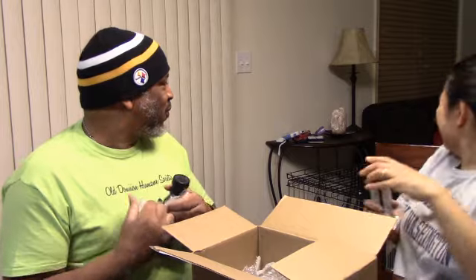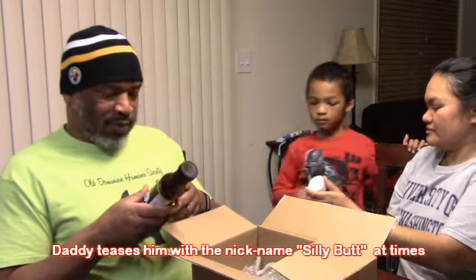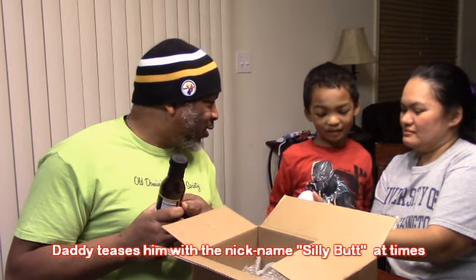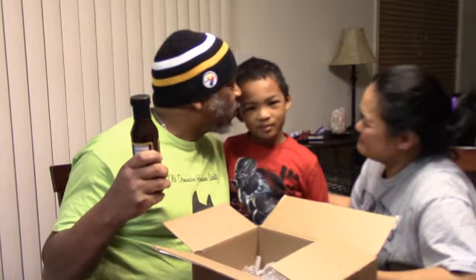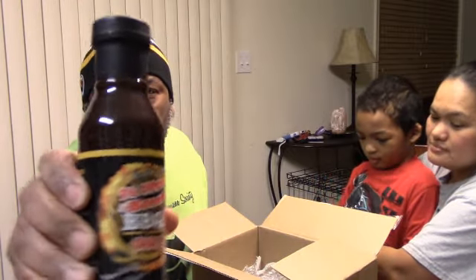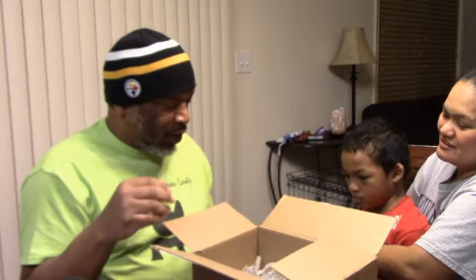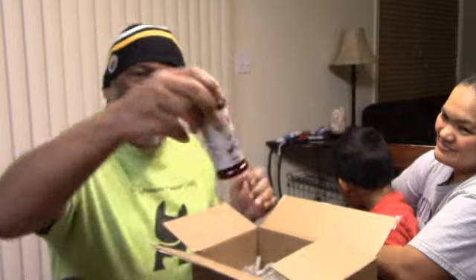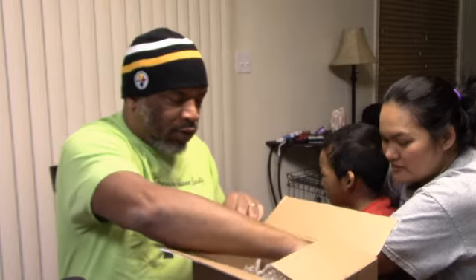We got some Butt Rub! Robbie, come here — can you read the words, what does it say? Some Butt Rub — we're gonna rub it on silly butts! We also have some Big Daddy Bomb Barbecue Sauce. I have not tried this before, but we want to thank our brother and his family down at the Mess Hall for the Butt Rub and the Big Daddy Bomb Barbecue Sauce.